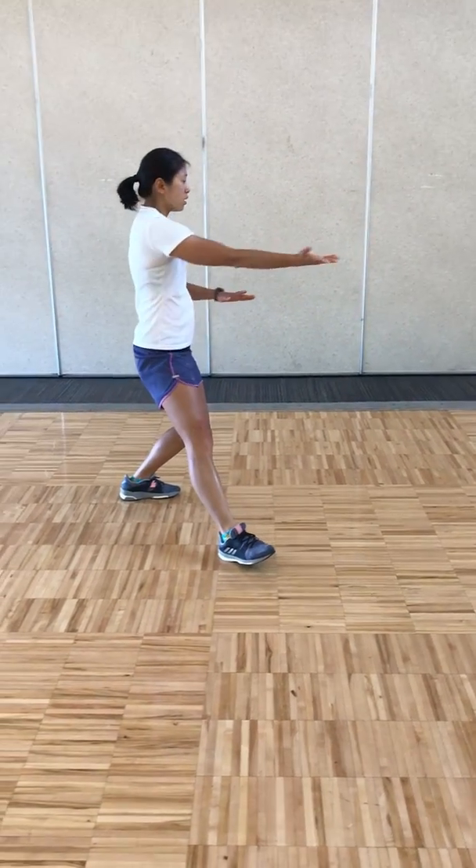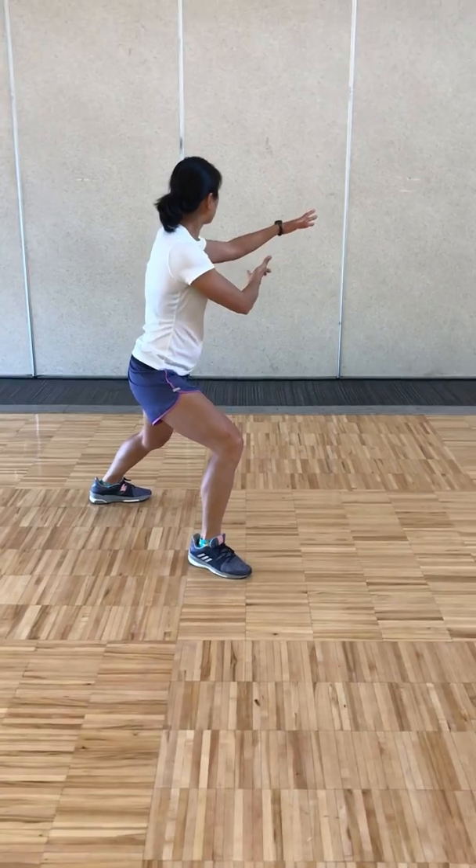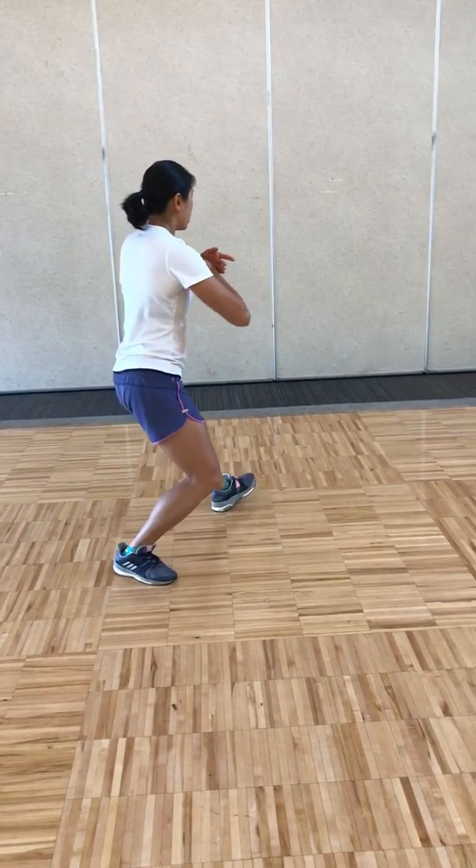Pull back, breathing in, shooting your left hand out, pulling down, and press, breathing out.